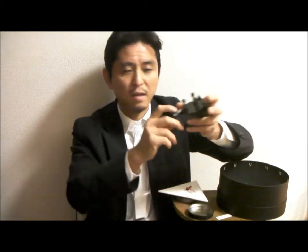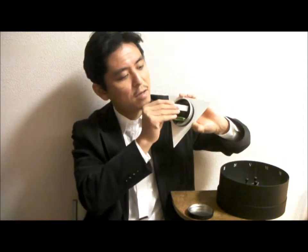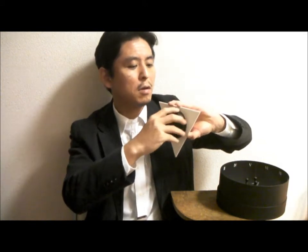So now, all the threads have the same height. It's done. And this guide goes back to its place so you don't have to lose it. And put it in. And it's ready for the installation.